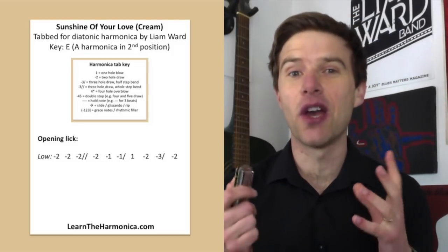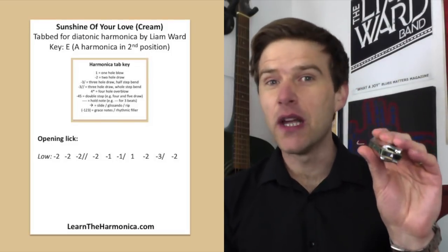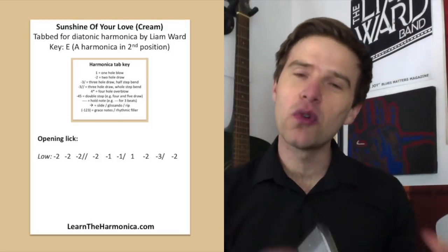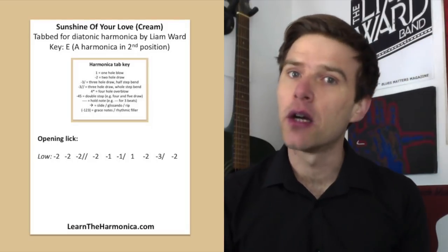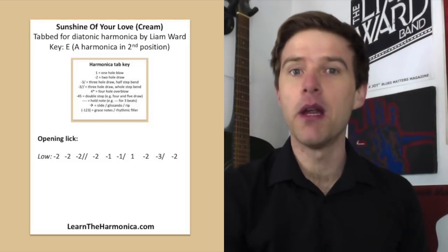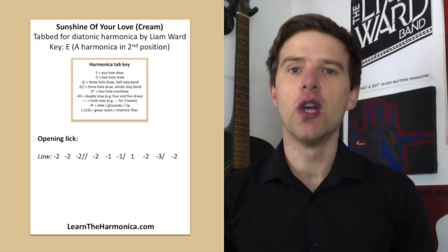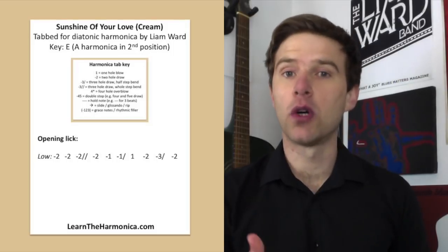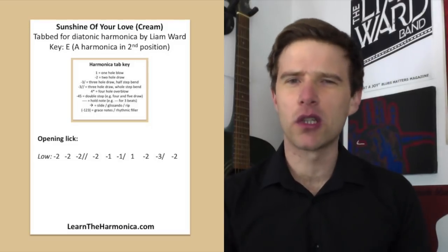I recommend listening to the original version. I'm using an A harmonica today, partly because I'm not very good at overblows and this one's a little bit easier to overblow on. The original version is in D, which would mean you'd need a G harmonica. So grab your G harmonica if you want to play along with Cream. Crucial that you get the timing right, and also the bends on two, one, and three — you've got to get those in tune to get that really bluesy, rocky sort of sound.